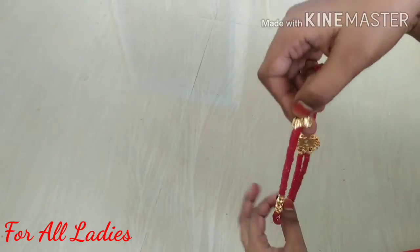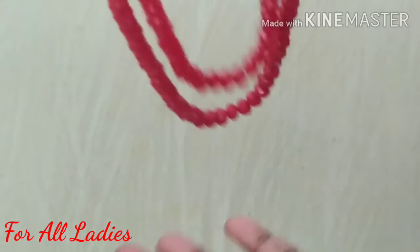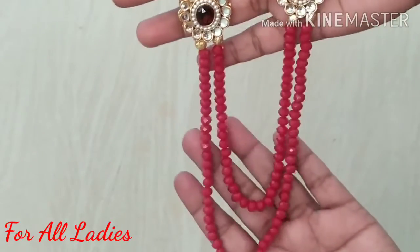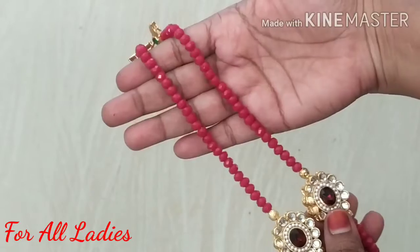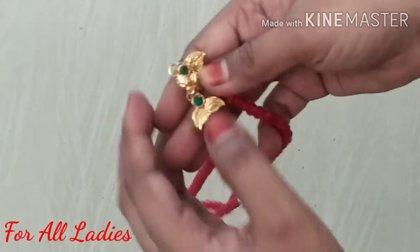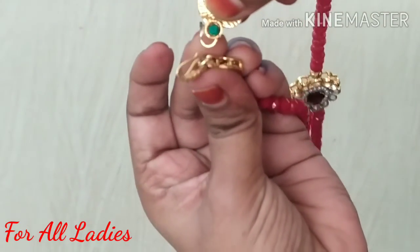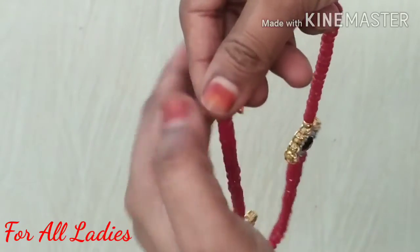Hook the chain — the chain is all done. Look and finish the chain. This is the final look.